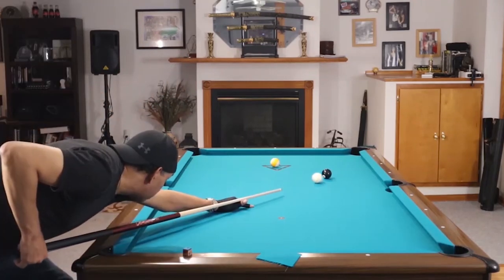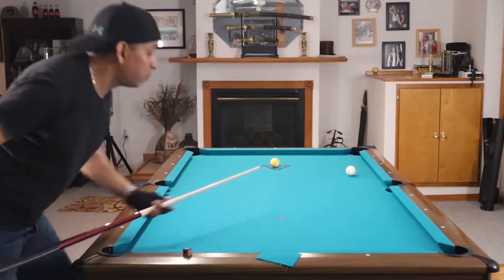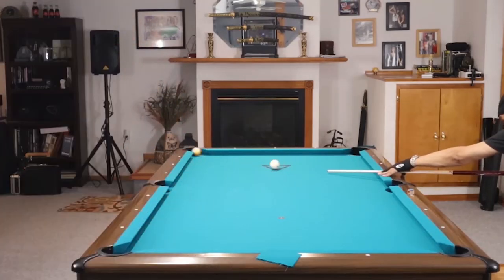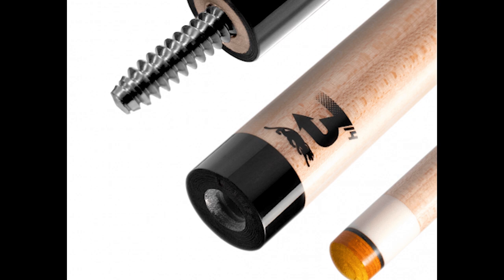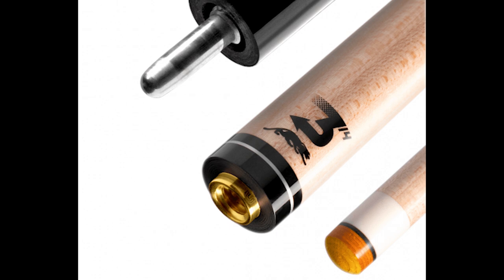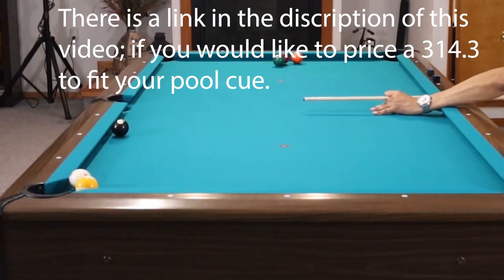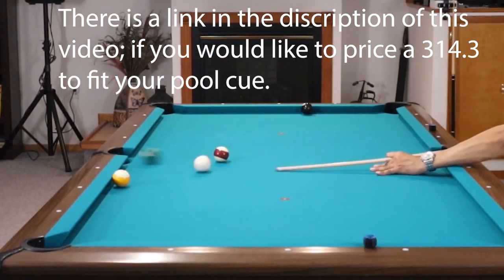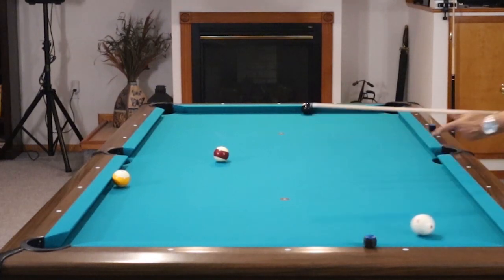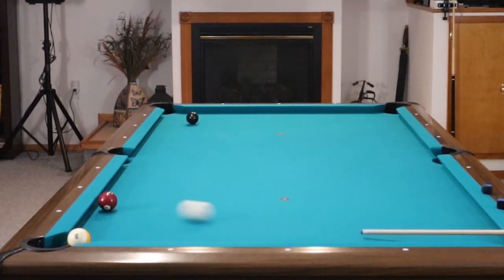This cue is also going to last you a very long time unless you abuse it — you're probably going to get a lot of reps for a lot of years out of it. Next, there is going to be a fit for your cue regardless of what brand you have; chances are Predator makes a fit that will work with your cue. It is simply one of the best shafts ever made, and I have four of them.